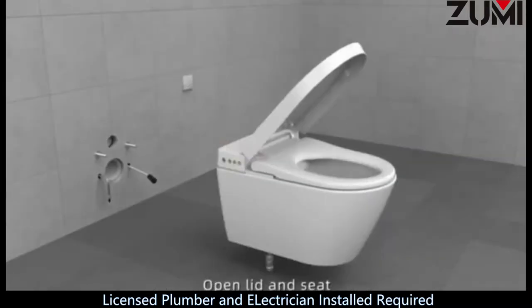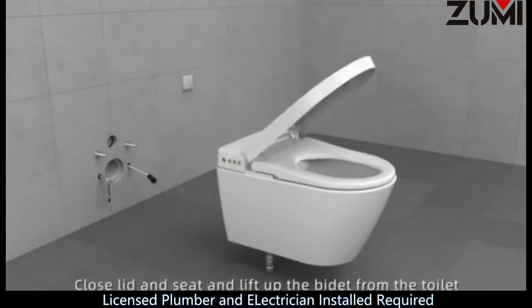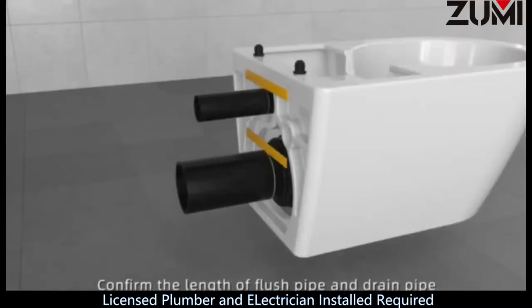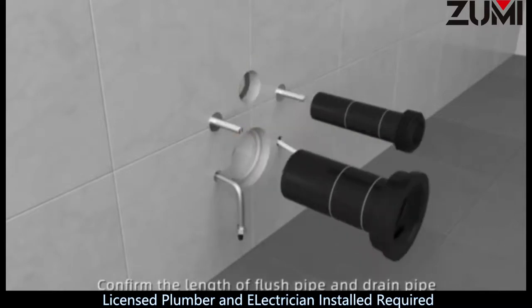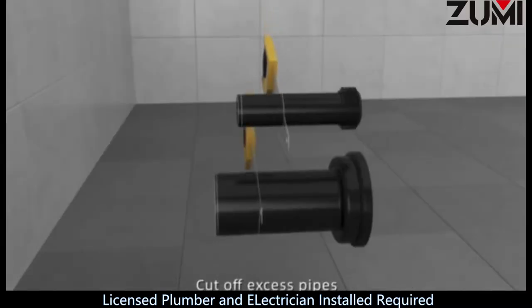Step 17: Turn off the power and then install the circuit breaker in accordance with the circuit breaker manual. Step 18: Open lid and seat. Remove fixing screws and washers. Close lid and seat and lift the bidet from the toilet. Confirm the length of flush pipe and drain pipe. Cut off excess pipes.